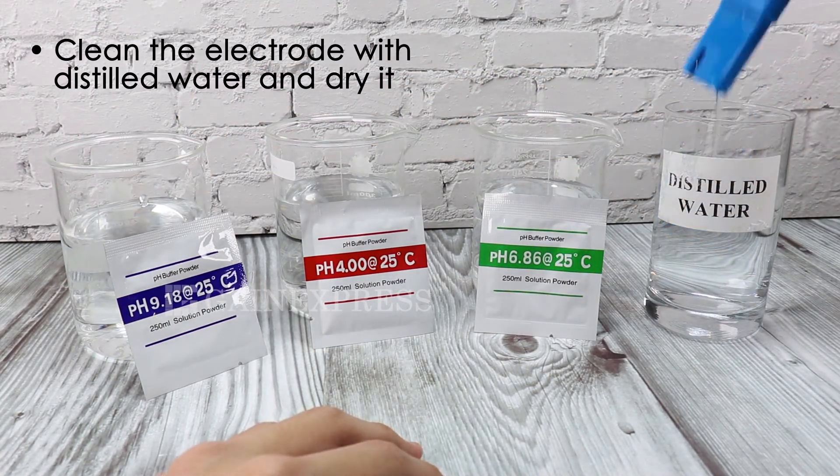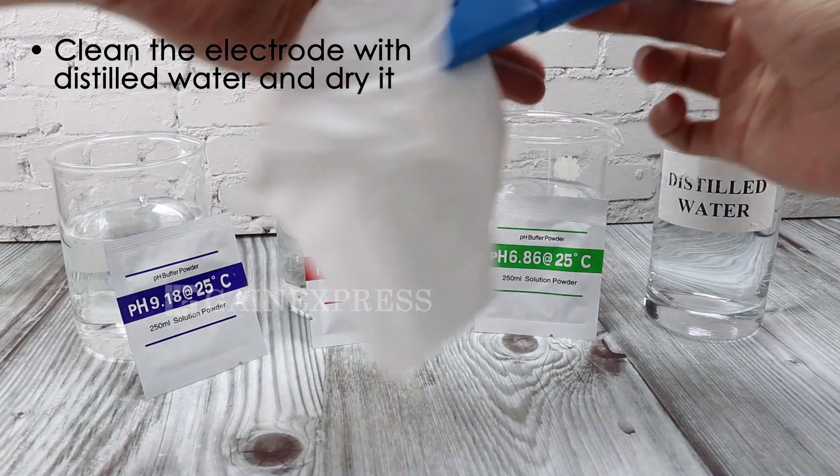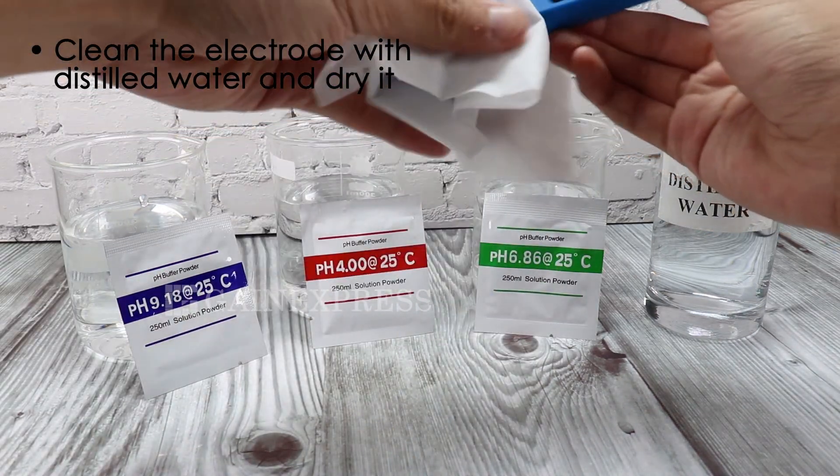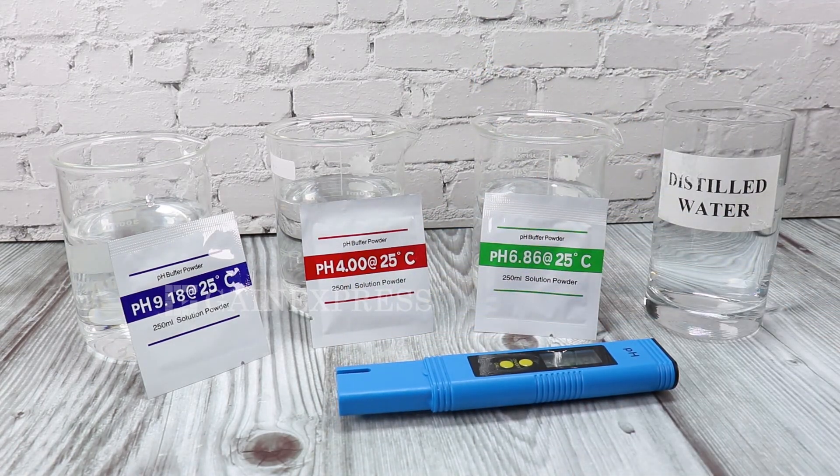Clean again the electrode with distilled water and dry it. The calibration is done.